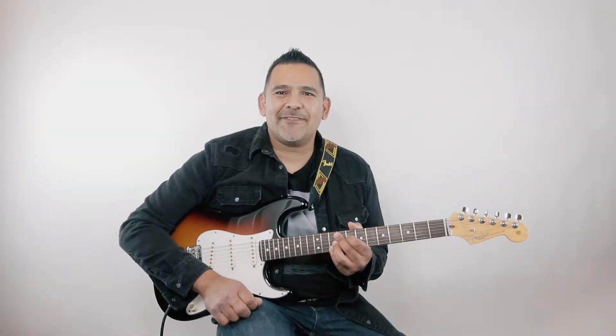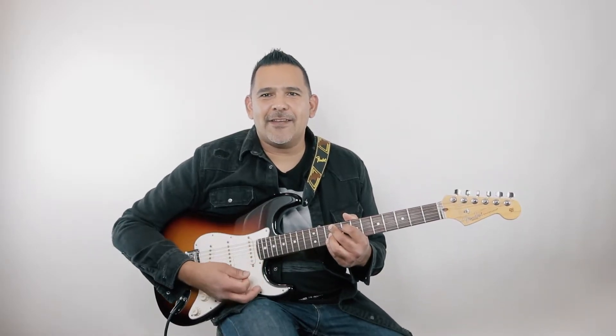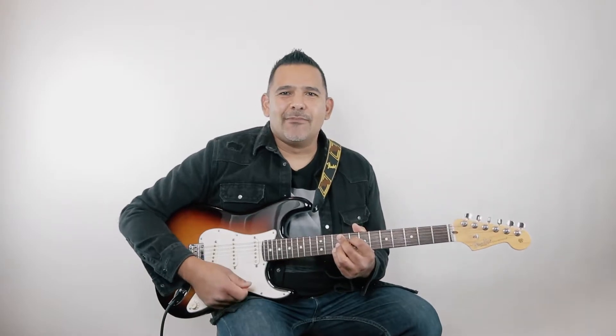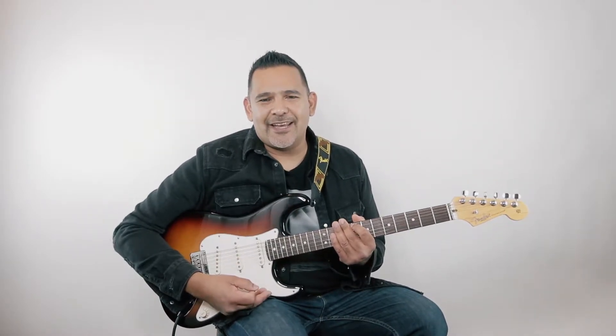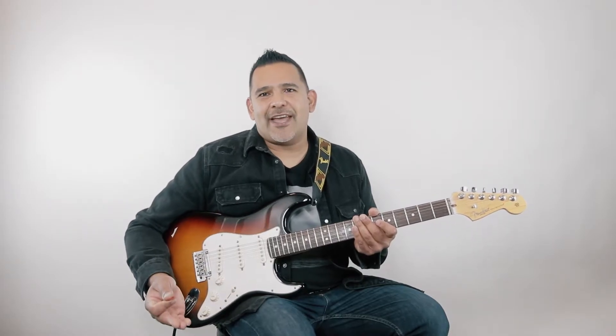Hey guys, it's Frankie with Rock the Riff here and I am back. You probably checked out my video doing a guitar jam to Blueberry Faygo — that's a pretty cool jam. I was listening to it recently and I just love the chords on it, and I thought it would be cool to do a jam. I'm back today to teach you the rhythm chords I was playing to that jam — very cool jazz chords.